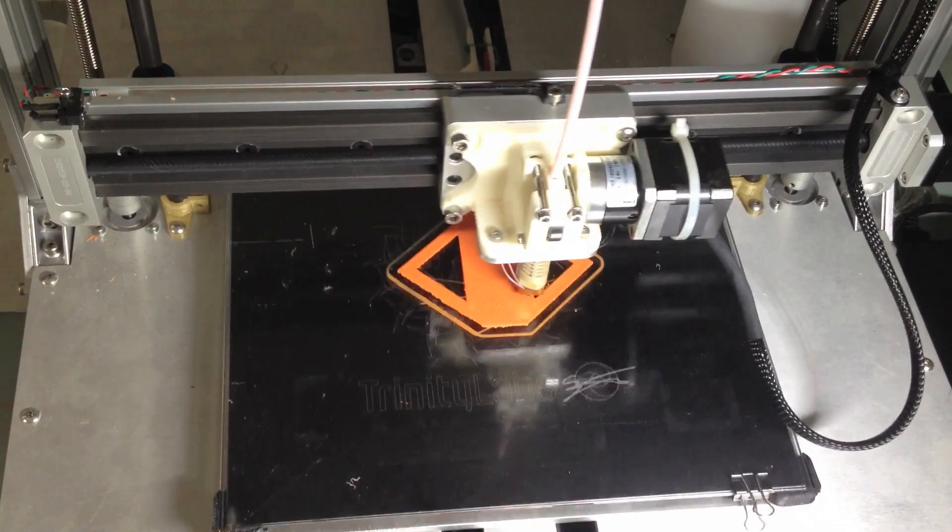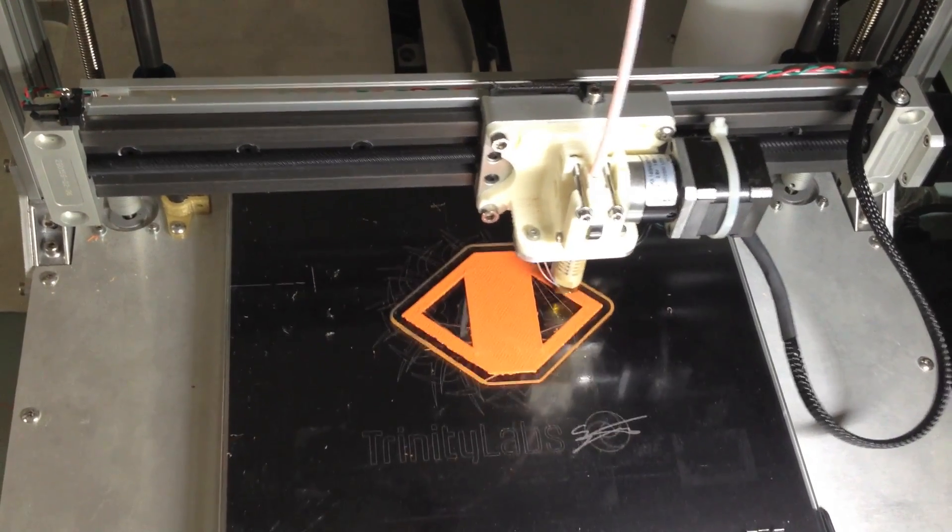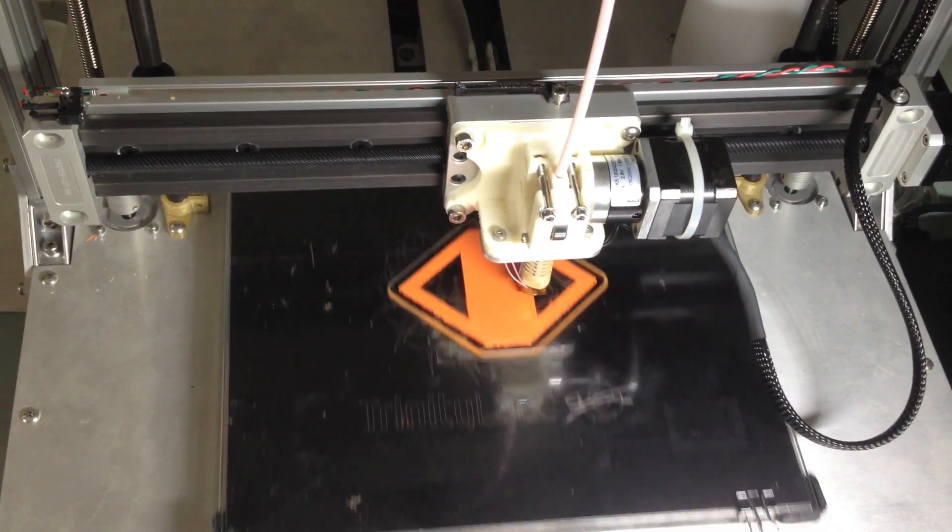We're on the fourth or fifth layer now, putting down some infill. The problem's been smoothed over and you can see that the printer's running much faster now that we're done with the first layer.